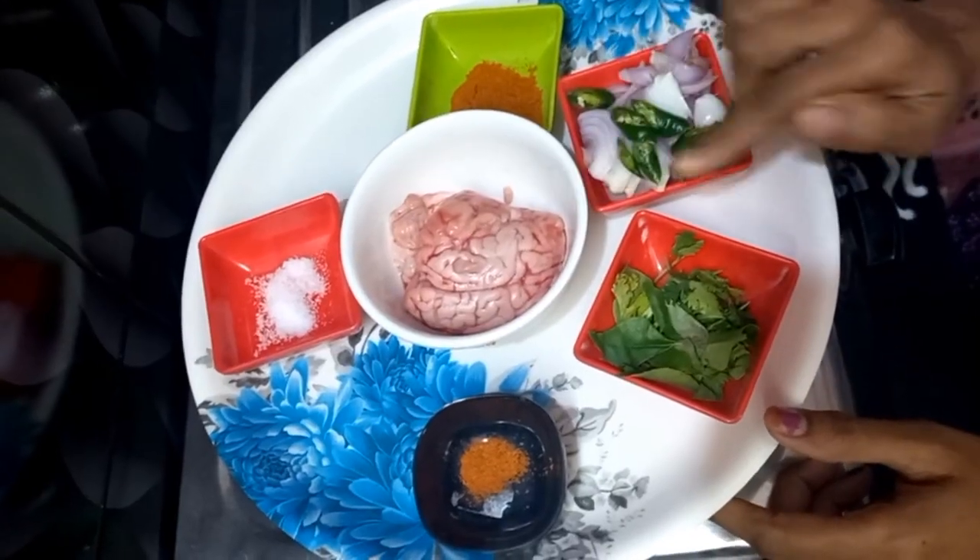This is a simple taste. I am going to make the delivery of the food. I am going to make the ingredients of the food. I am going to make the brain taste.